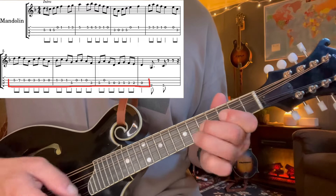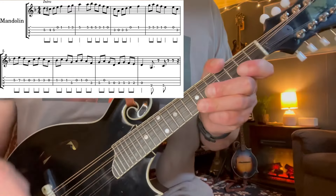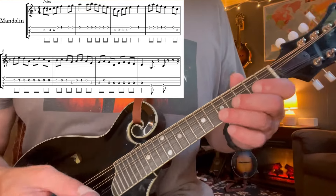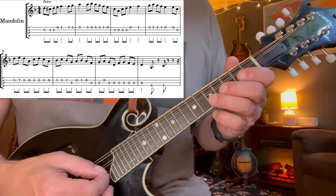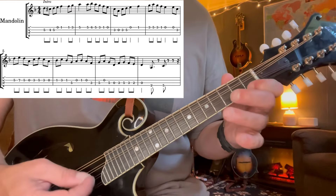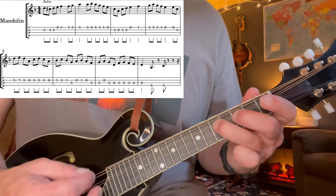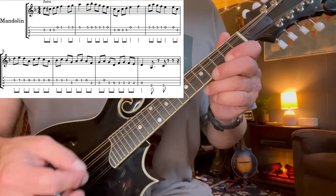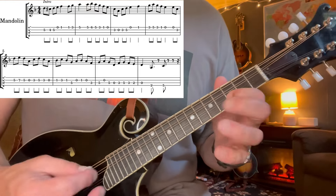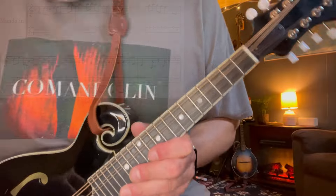One more time. All right, let's review everything here before we move on. Let's put all that together — here's our big first intro as a whole. Two, three, four. One more time. Two, three, four.